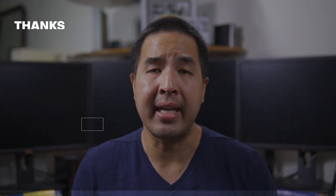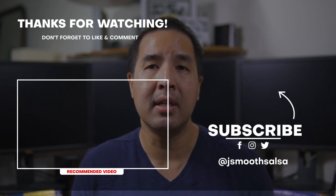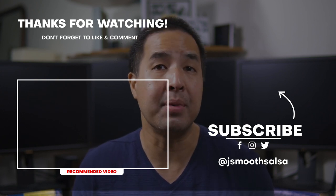I just want to say a thank you to my recent subscribers — Pat and Albert. Thanks for subscribing to my channel, and of course anyone else who subscribes later, I'll be sure to thank you too.